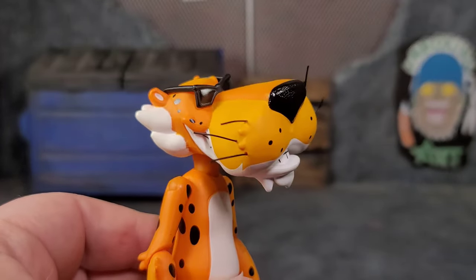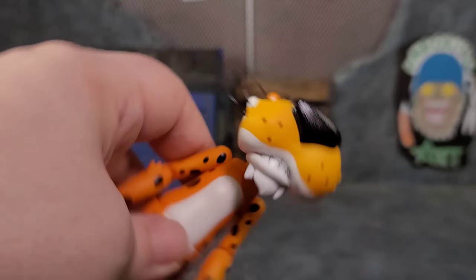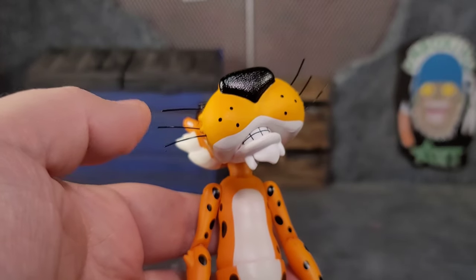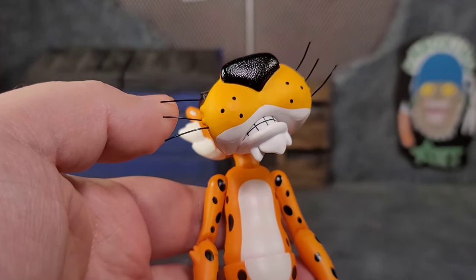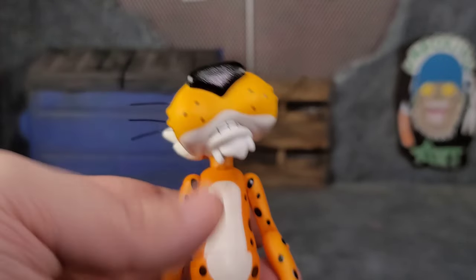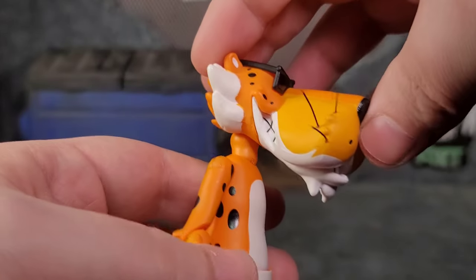Now let's dive into articulation, but first — notice how his whiskers are all nice and straight on one side but a little janky on the other. That's what happens when you lean the figure on its side, so be mindful of his whiskers or they'll get warped. I need to heat this up a little bit to fix that whisker, but that's just one thing to watch out for.